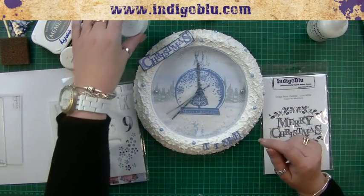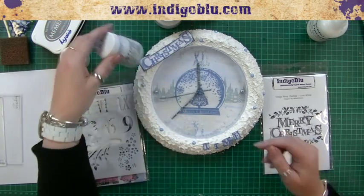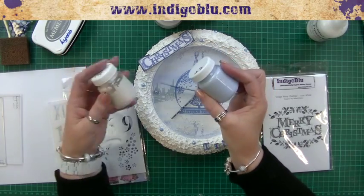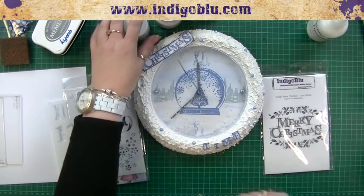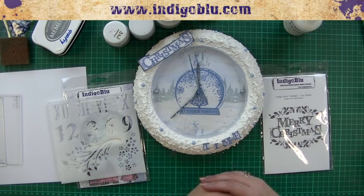So what about paints? We're going to use gesso — white gesso. And we're going to use Grandma's Teacup, which is a lovely blue — one of my favorites. And we're going to use Snow White, which is the metallic white. And obviously our glitter glue will appear in there as well. Excellent stuff. So shall we get ready? We will.